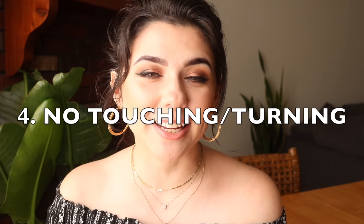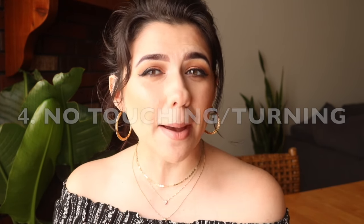Do not touch your piercings. I know it can be tempting. Turning your piercing is just going to irritate it, which can then cause a piercing bump or an irritation bump as some people like to call it. Also, if you do have to touch your piercing like when you're cleaning it, definitely make sure that you are cleaning your hands with antibacterial soap. Also, don't take your jewelry out to clean it — especially during the initial healing phase, do not take it out to clean it. You don't need to.